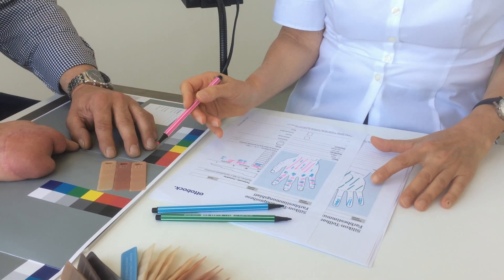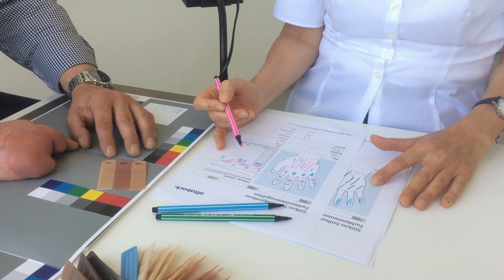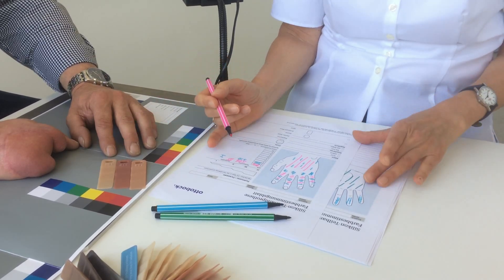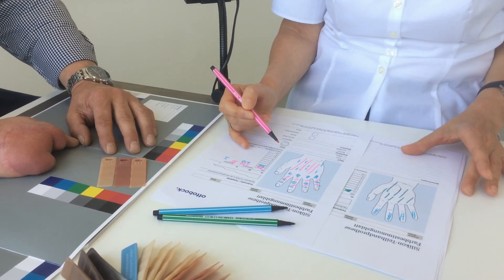Finally, I enter the skin tones I've identified on the respective color determination sheet, using colored pencils to sketch the base, character and palm colors. I also enter the color number and intensity on the color determination sheet.